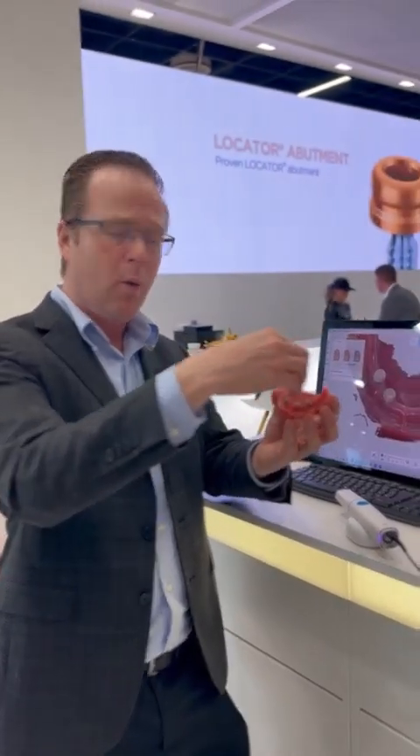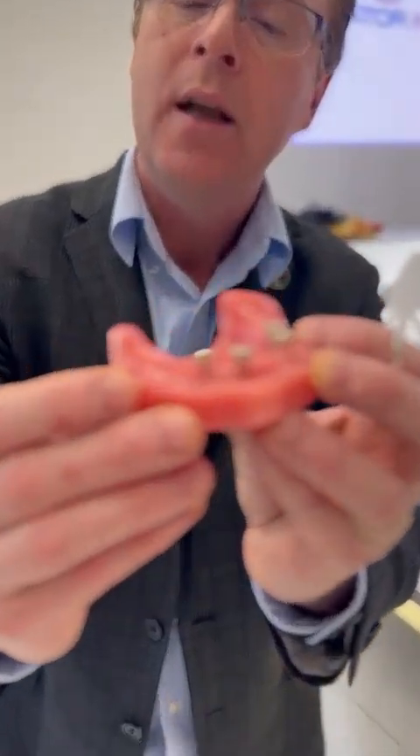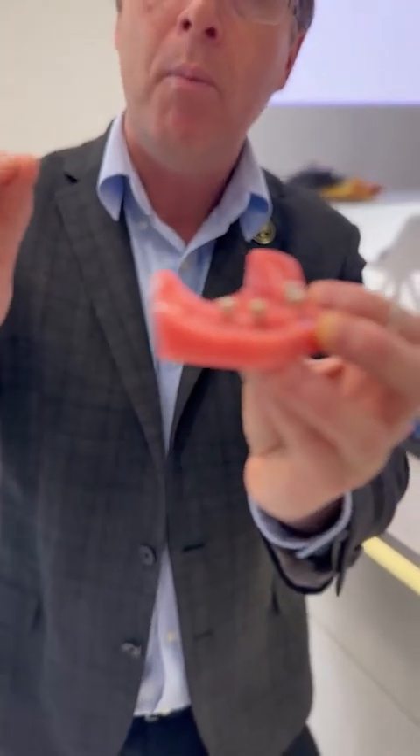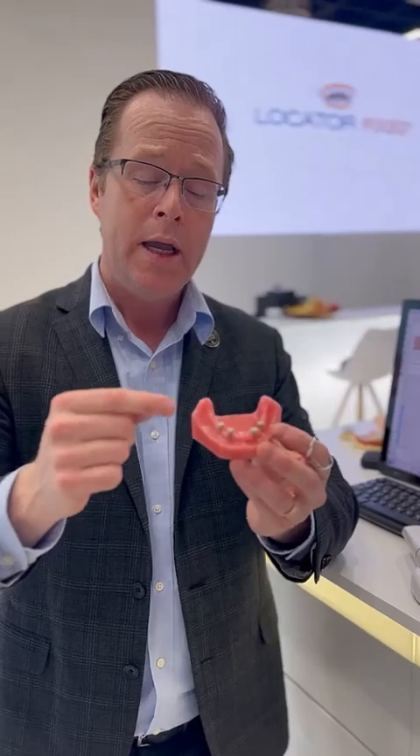Imagine I can just do a direct 3D print of that scan, have my laboratory do a wax rim over the top. Very easy, and then it's straight acrylic processing at the end to the shape of these scan bodies, which has the perfect geometry that's just 0.5 millimeters wider than a locator housing. So it creates the perfect recess size — process the denture over the top, then I do a chairside pickup of it and I'm done.